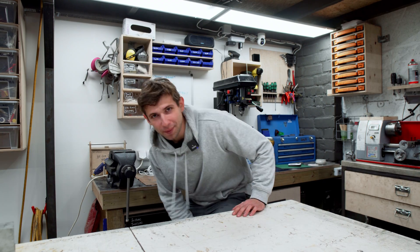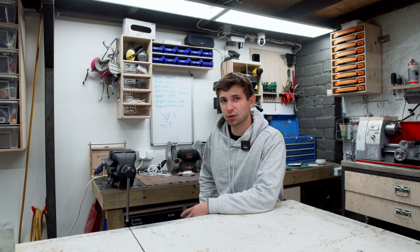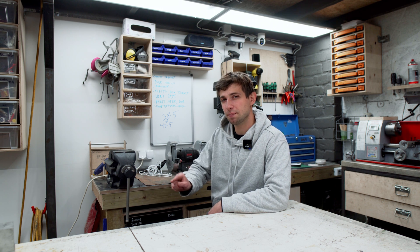Hello guys! Welcome back to the shop! I'm currently waiting for some parts for the new project and I decided to record a little educational video for you. This may not be a video for everyone, but for some people like you this video may be quite useful.